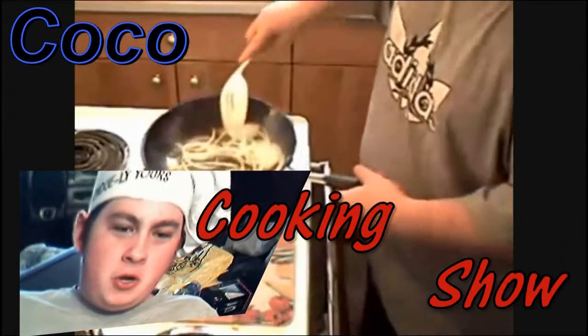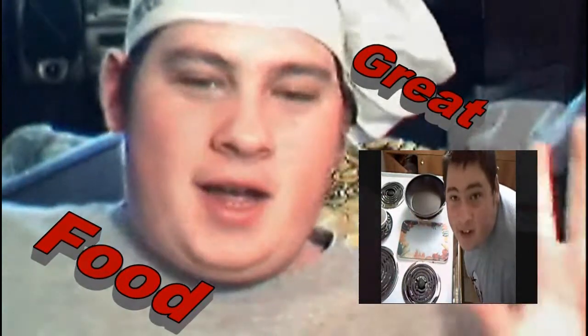Cookin' along on the Cookie Show with Coco. Cookin' along with Coco on YouTube, only on YouTube.